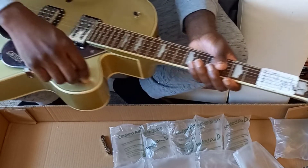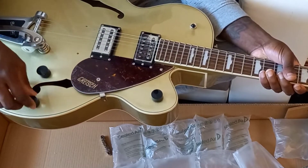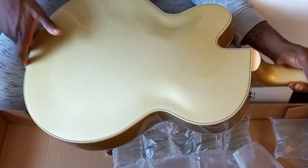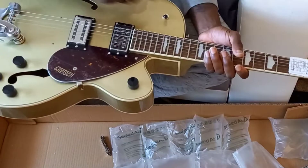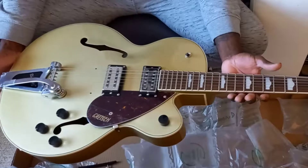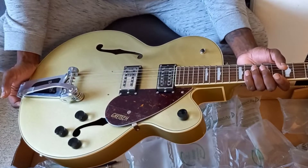The knobs are really smooth and they feel great to touch — I was pretty surprised. I thought I saw some scratches, but it was just a bit of dust. However, this switch that I'm playing with now feels really cheap; I don't believe it's befitting to the rest of the quality of the guitar.